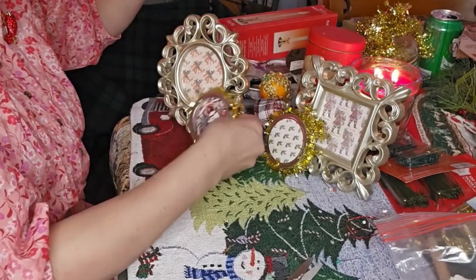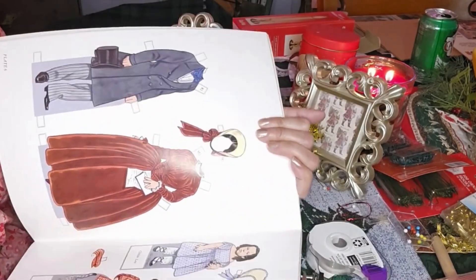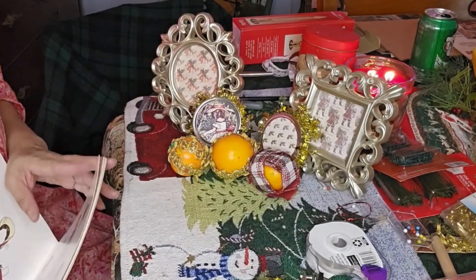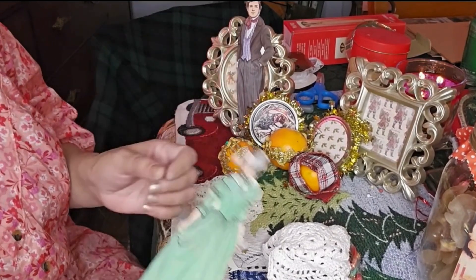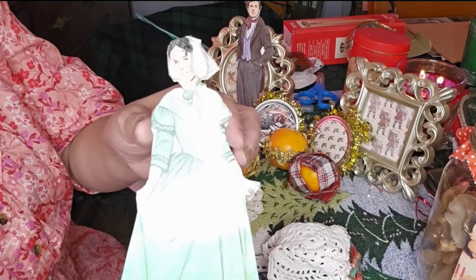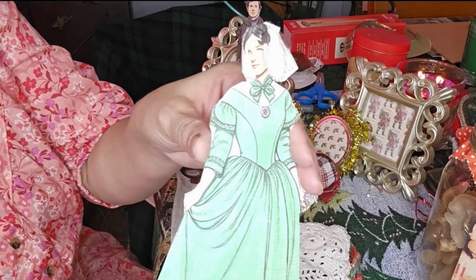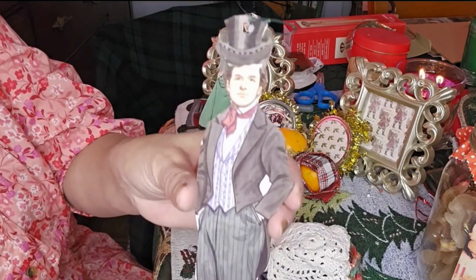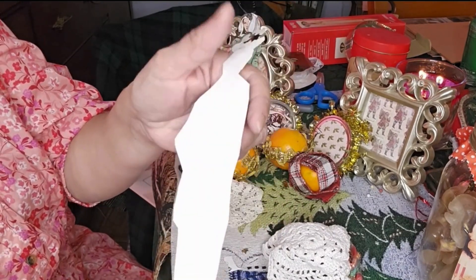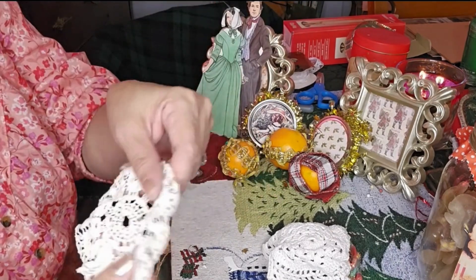Let me show you the oranges first — I worked on these in my kitchen earlier. I just decorated the orange with some ribbon. I thought putting ribbon on the oranges would look really pretty and then hang them on the tree. I have this plaid ribbon I've been using for everything, and I have these little colorful pins to hold the ribbon down instead of using glue. I also put a gold pretty ribbon on here and used Christmas tree ornament hooks. I didn't have any big oranges so I used the small ones — they're not as heavy on the tree.